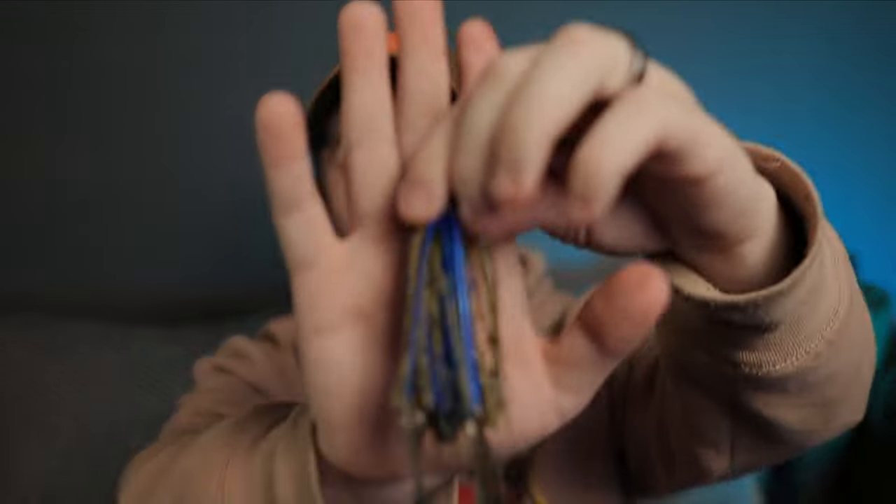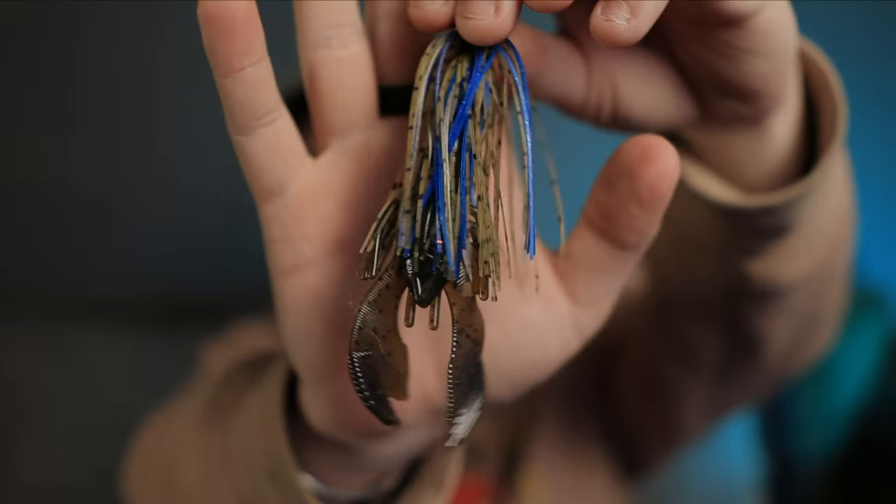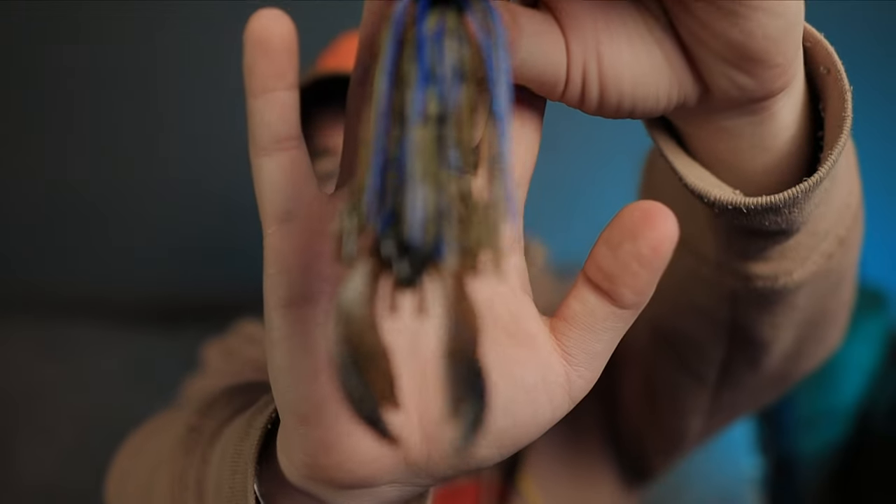When all else fails and you've thrown the crankbait, the swimbait, and the chatterbait and they're not going for it, slow and steady wins the race — throw the jig. This is a Diesel Jig half-ounce with a crawfish trailer and it will definitely get the job done. Those are my five go-to baits for winter bass fishing. I really hope you can take these baits and apply them to your fishery and catch some monsters this winter. Please like and subscribe to the Dark Reel Action channel and hit that notification bell!